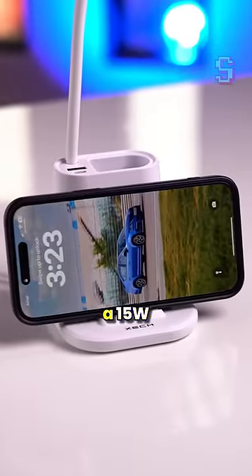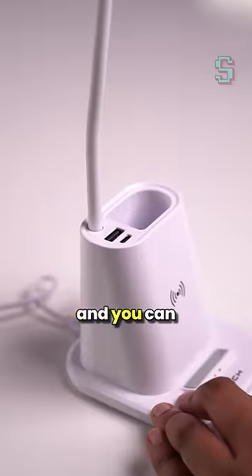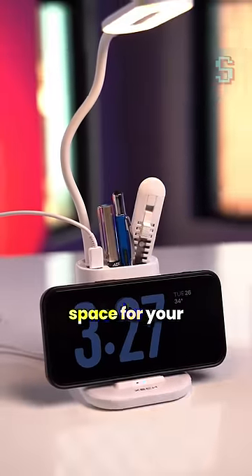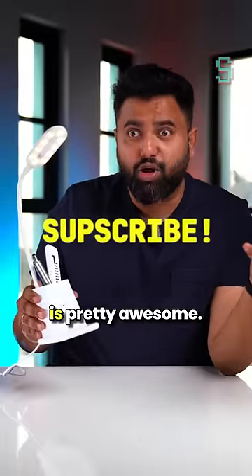The front has a 15-watt wireless charger, and you can charge two more devices with the USB-C port and the USB-A port. It even has space for your stationery, and for 1300 rupees, I think this is pretty awesome.